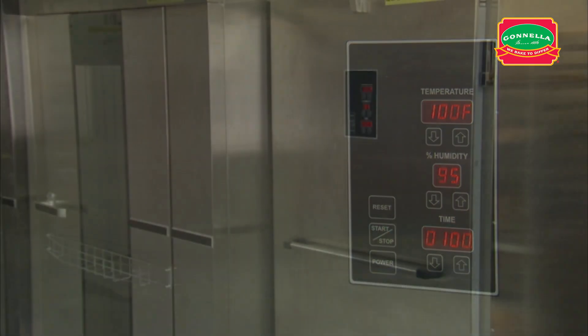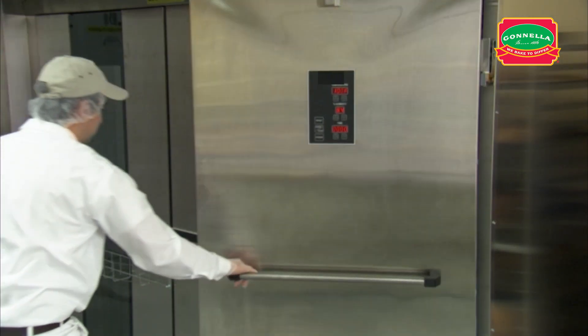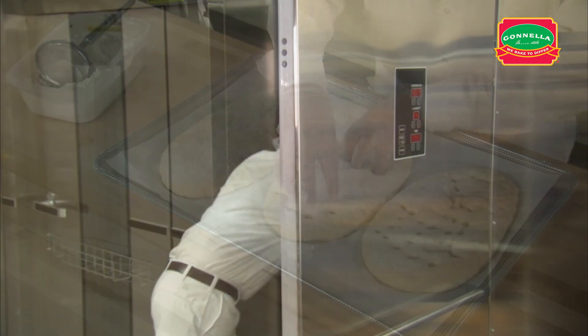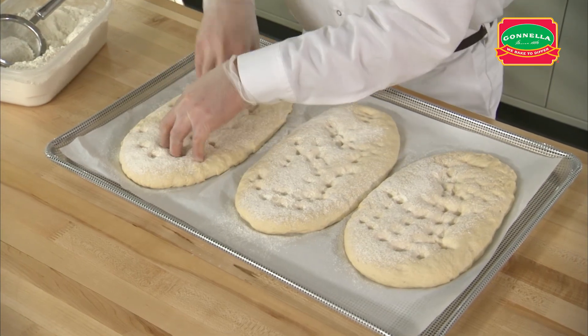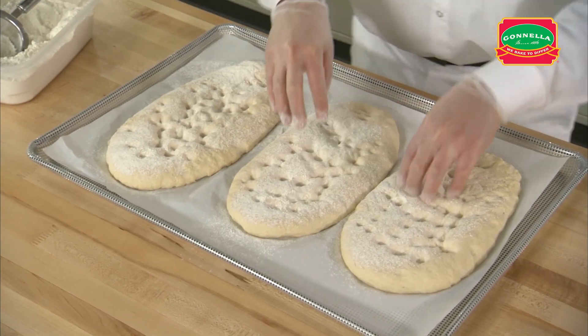When the dough is fully proofed, remove the rack and let the product dry with five minutes of floor time. Lightly flour the dough. Use your fingers to dock the dough and be sure to cover the entire dough piece.